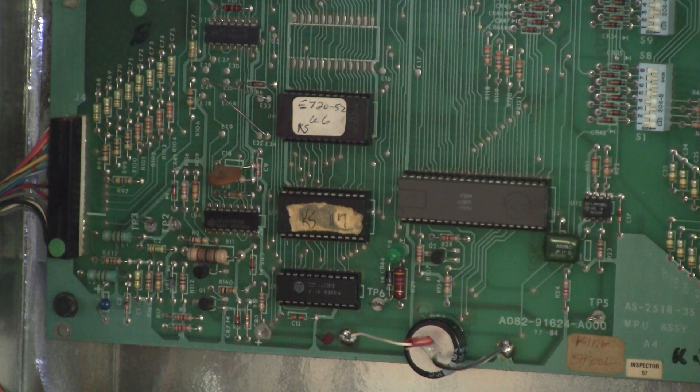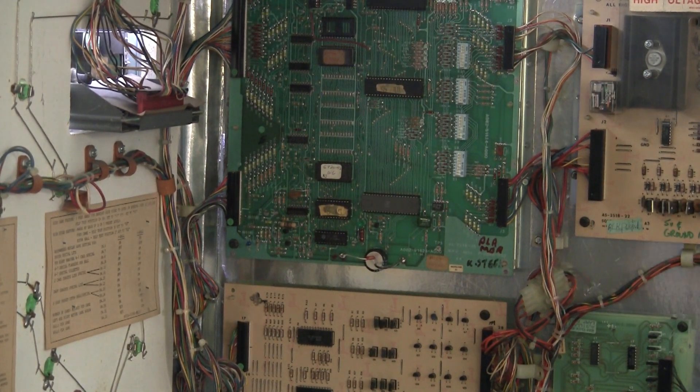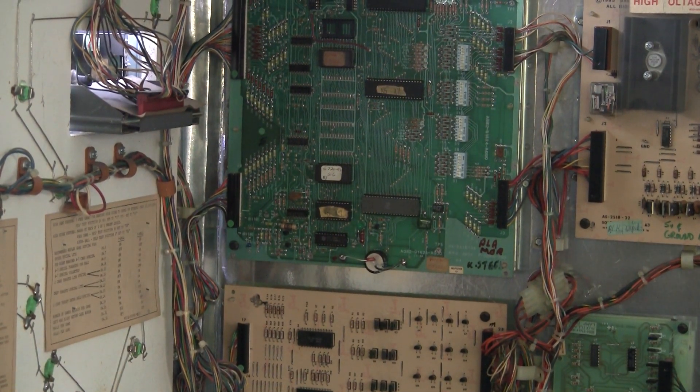So I tried reseating everything, took the board off, checked everything, and it's still not coming up. Now this chip is socketed. I don't have one right now so I'm going to have to get one. One of the common things you hear with these games is that Bally used sockets that were not the best made and they tend to cause problems over time.